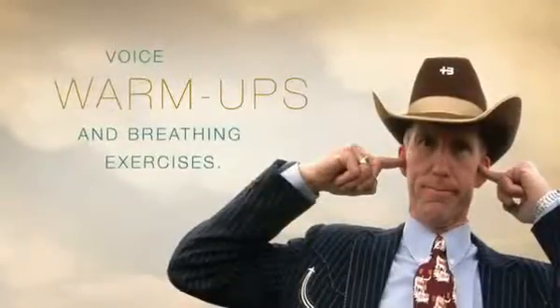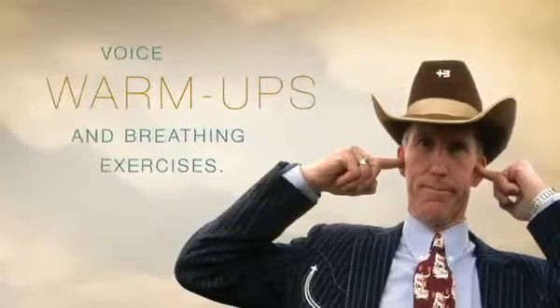The key ingredient to yodeling properly is relaxation. So we're going to try a couple of techniques here to help you relax and help get your voice warmed up. And the first thing that we're going to do is the dejected sigh. Try it yourself.